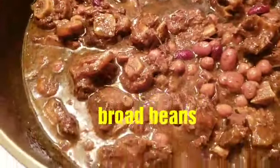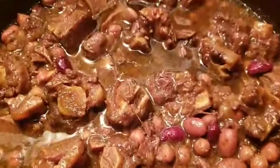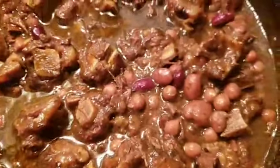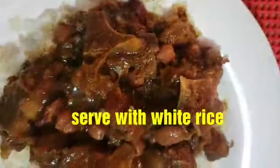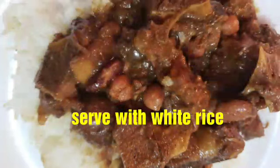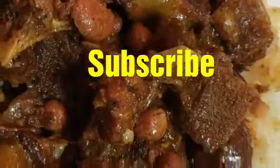Usually Jamaicans make their oxtail with lima beans, but the mixed beans are just as good and delicious. My cooking is about traditional with a little bit of a twist — cooking done my way. You guys can try it out and let me know how you like it. Thanks for watching — thumbs up if you liked this video, please like, share, and subscribe. Remember: if you are not talking, nobody's listening. Big kisses, I love you guys and I'll see you in my next video — bye!